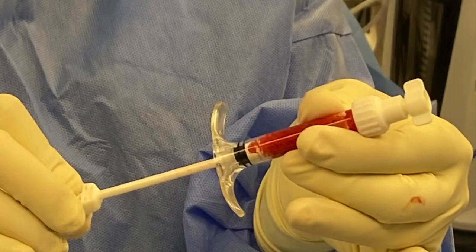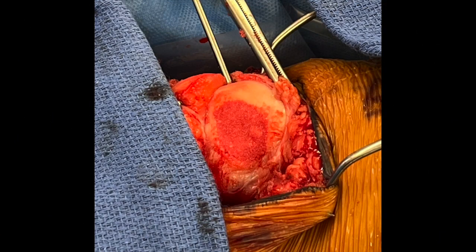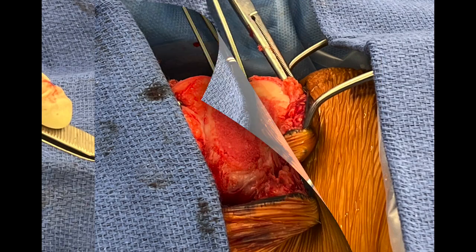The graft putty is then prepared using biocartilage allograft extracellular matrix along with the minced autograft cartilage and BMAC for the delivery of progenitor cells. This mixture is then placed within the base of the prepared defect and packed to a level where the graft height is recessed by one millimeter from the surrounding cartilage.